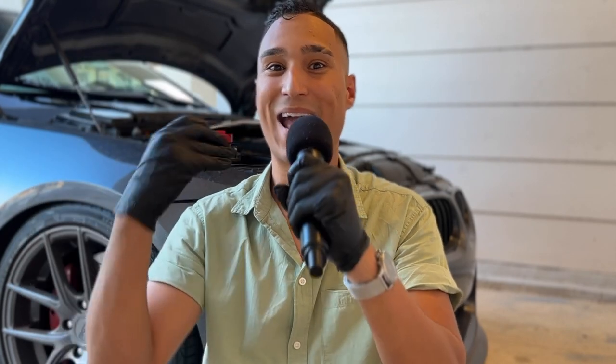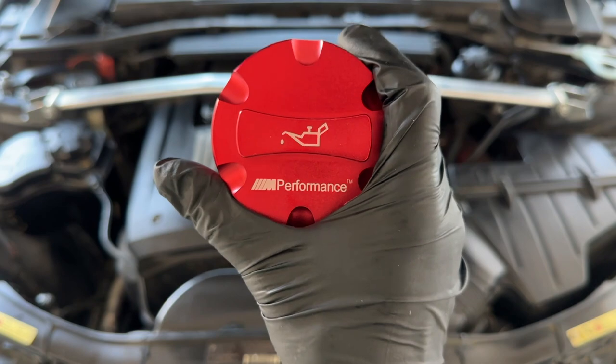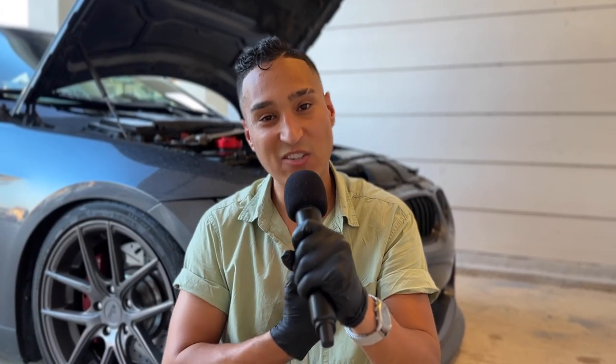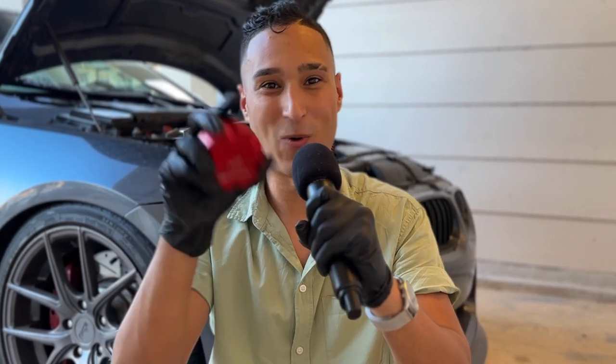This really just ticks that little OCD box for me personally. I'm going to be giving the oil cap out to one of y'all - all you have to do is comment a red circle emoji in the comments, and at the end of the week I'll pick one person and ship it out to you completely free. I'll message you on Instagram and we'll go about it that way. I'll pop a link for the upgraded oil filler cap and the upgraded coolant cap down below. As always, thank y'all so much for watching - I love each and every one of y'all, and I'll catch y'all in the next video. Peace out!